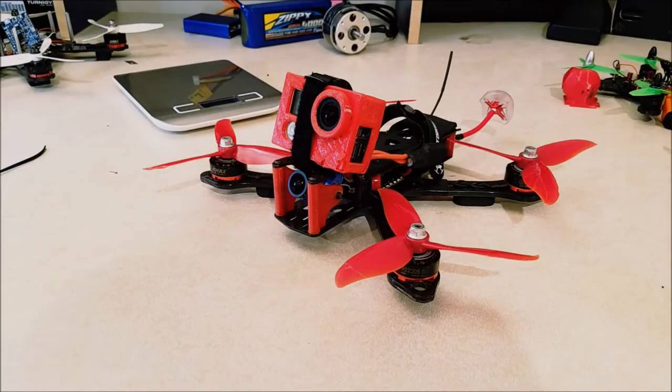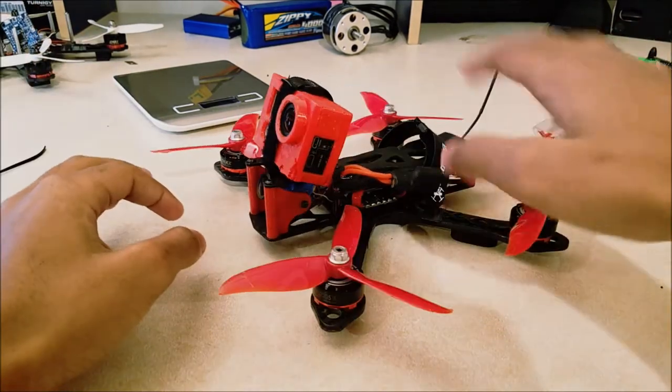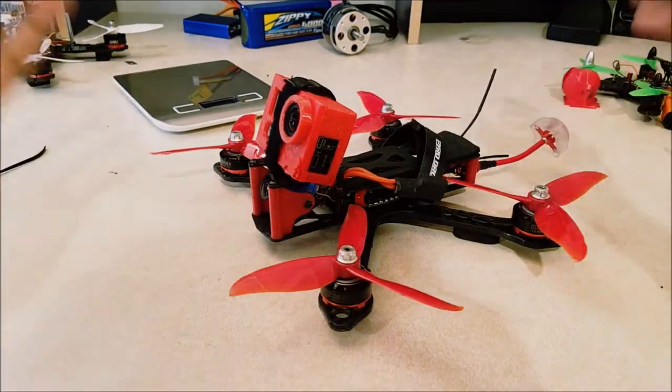Hey guys, if you're interested in doing a Martian lowrider build, then this video is for you. Basically, what I've got here is a Martian, and I've lowered the top plate, so it's a lowrider.